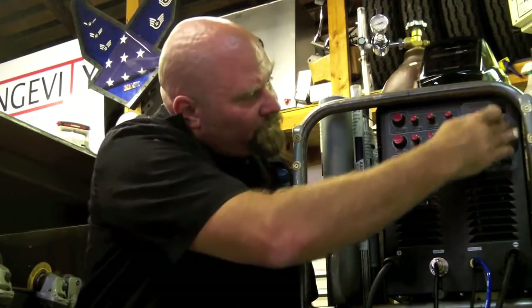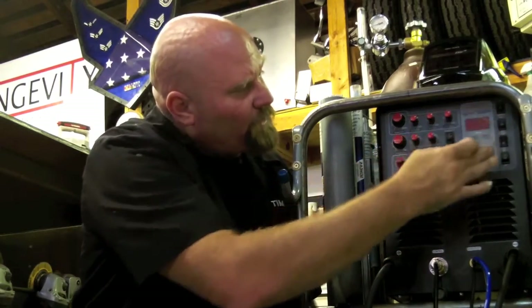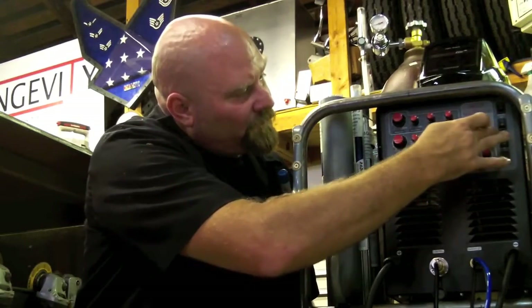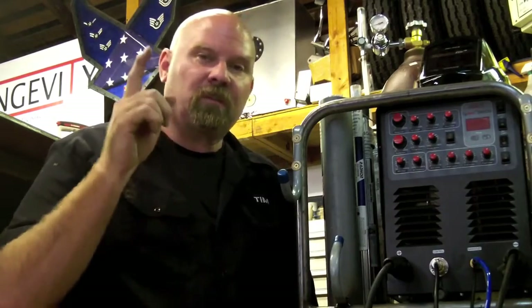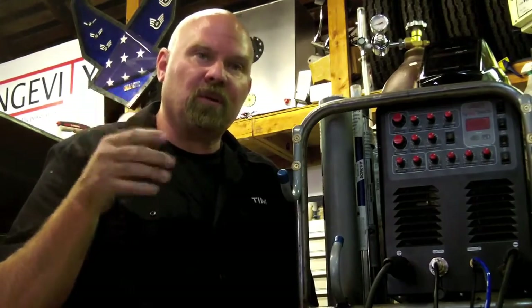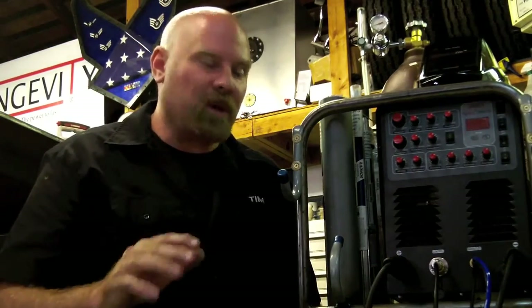Over here we have our different modes on switches. We have the TIG and stick mode, AC, DC, lift arc and high frequency, and then the 2T and the 4T. 2T just works simply by pushing the button — it's on; push the button again, it's off. It doesn't upslope or downslope.